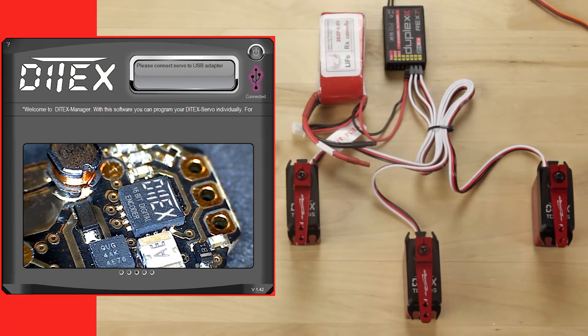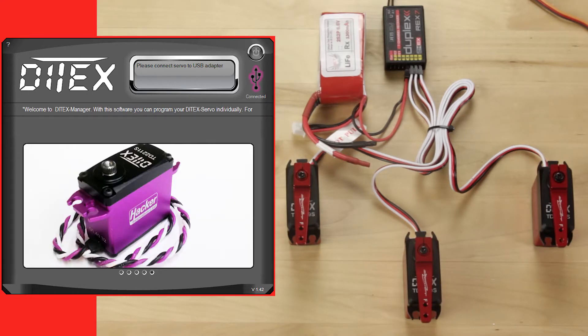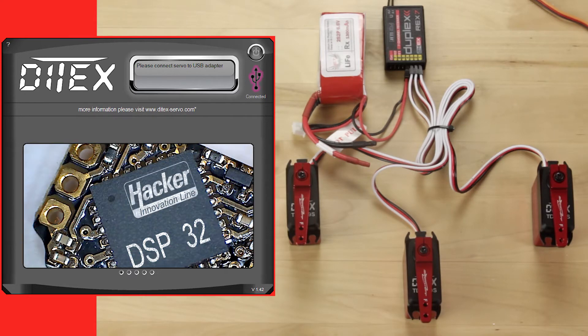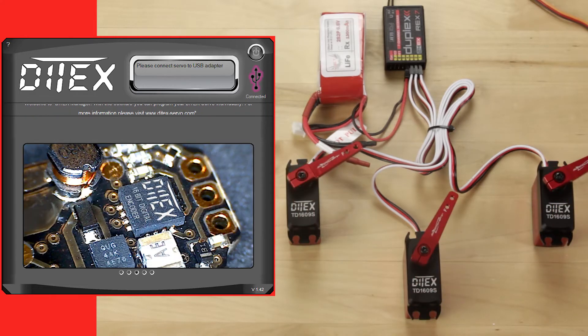Hey guys, James with Esprit Tech Jetty USA. If you remember in the last video I showed you how you could set the rotational rates way up on the Diatec servos for those of you who need to use it as a winch or using a cable return system. Now we want to go ahead and show you how you would copy one servo setup all the way across the line of servos that you're using. So what we're going to do is first I'll show you how the servos are currently programmed.